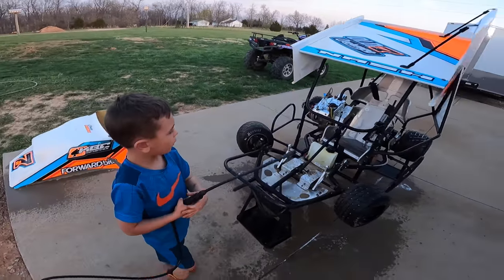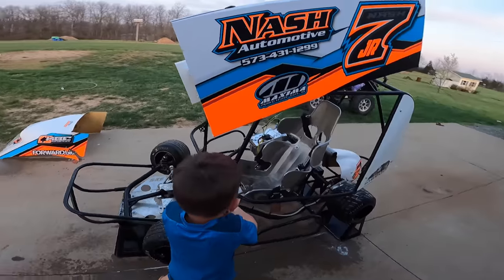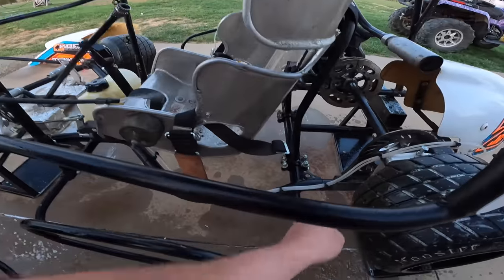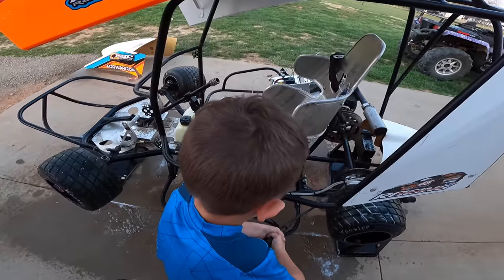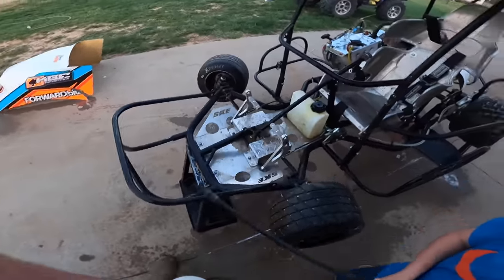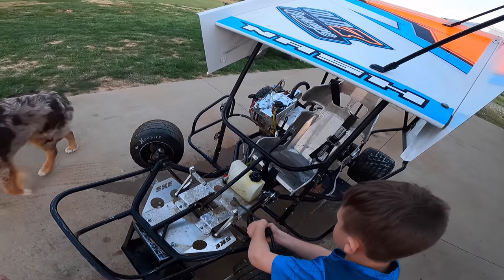Anything you missed? Nope. Okay, you find something - got it. I can see a little bit of dirt right here. Get down in there - all that nasty dirt. Perfect.